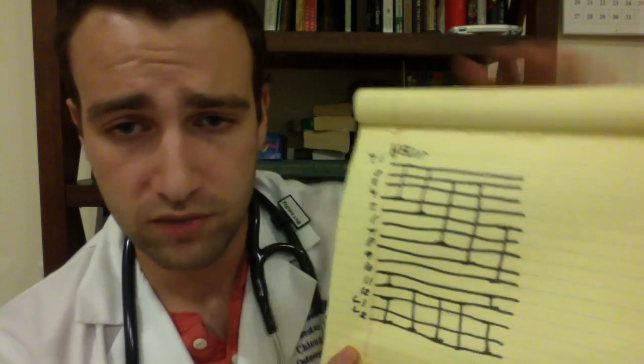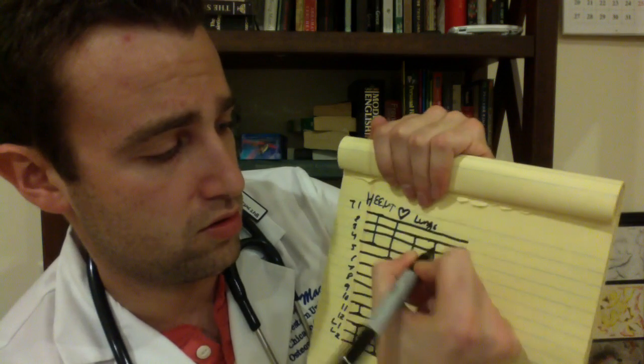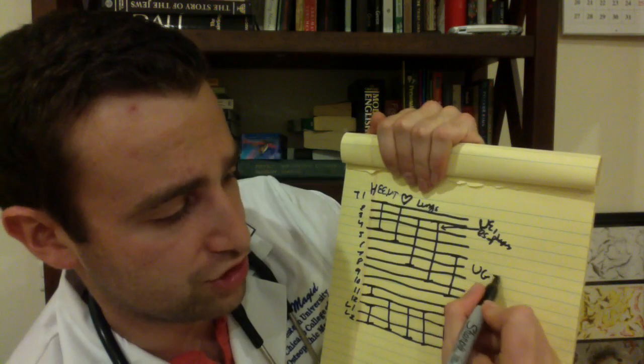Next is the heart — I'm going to draw a heart right there. The lungs are right here. This slightly longer column than the lungs, I'm going to draw an arrow to that — that is our upper extremity and the esophagus. And then right at the end we have upper GI.